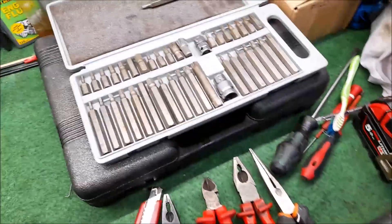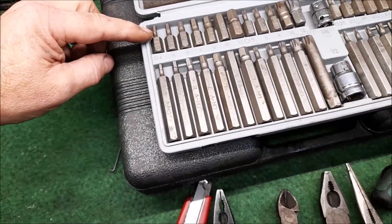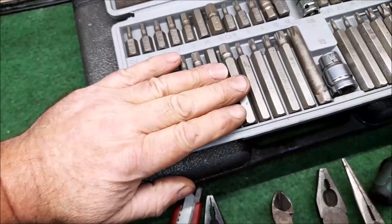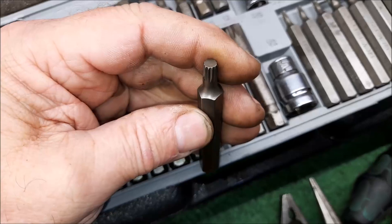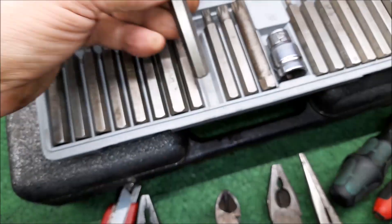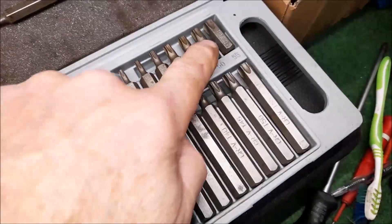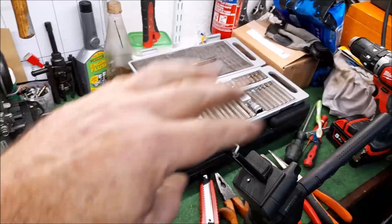This set was about 30 quid. It does allen keys right up to 12mm, and the long shank ones so if something is recessed deep you can get some torque on them. Then you have your multi-points, which are like a torx but with 12 sides or 12 points as opposed to six on a torx or allen. And here you have your torx on this side and the short torx up there.